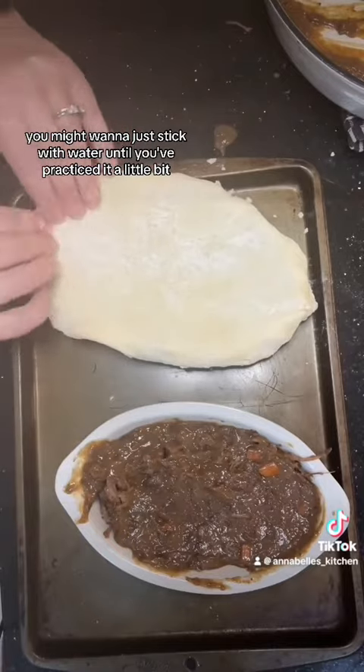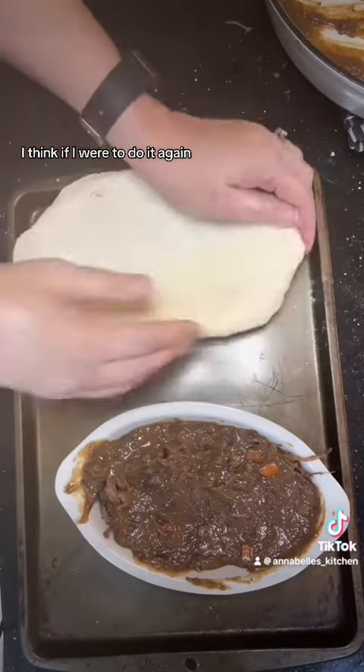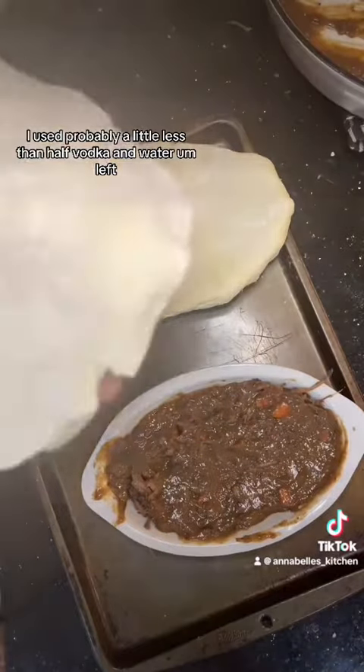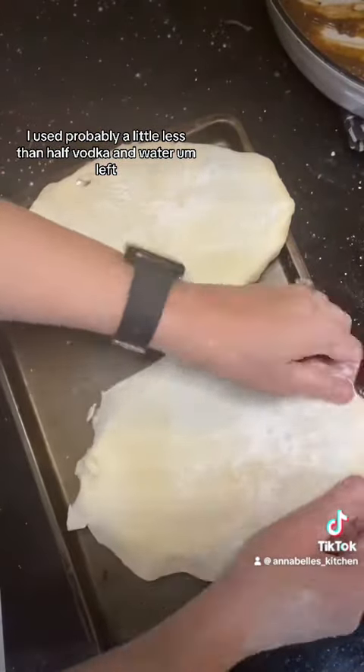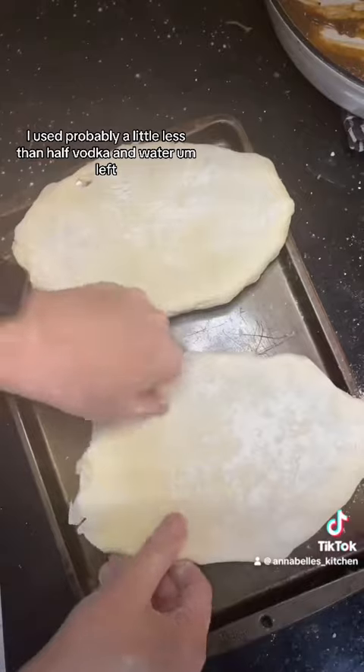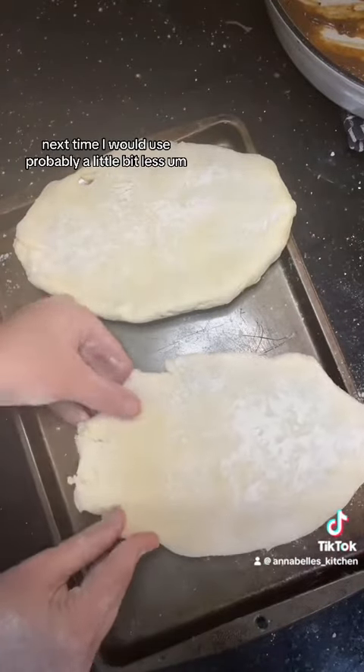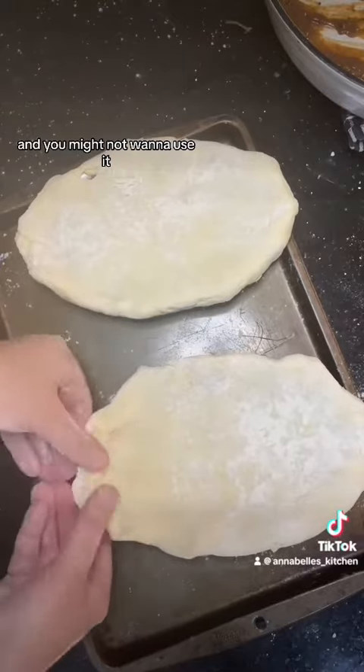So if you've never done a pie crust before, you might want to just stick with water until you've practiced a little bit. I think if I were to do it again, I would use a little bit less vodka. I used probably a little less than half vodka and water — next time I'd use probably a little bit less.